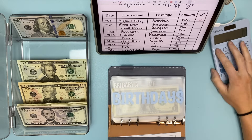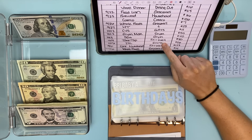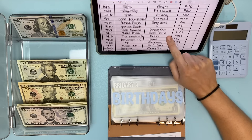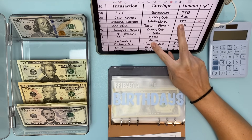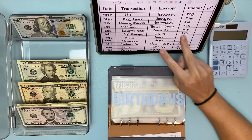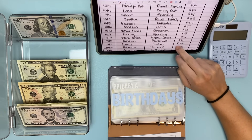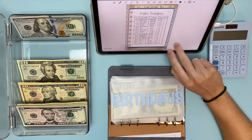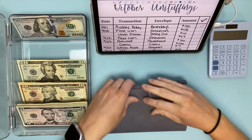Let's see if there's anything else in Baby Blue while we already have her open. These are a lot of spending categories. That might be it for her actually, so let's move on and do my wallet since groceries is next.